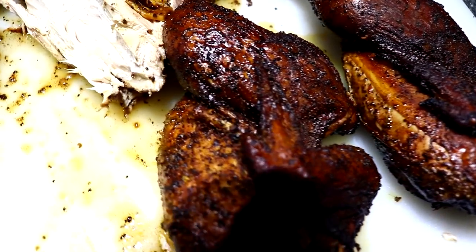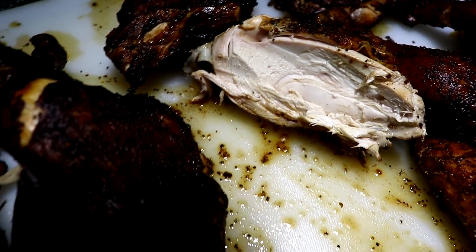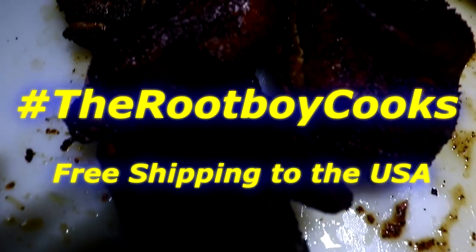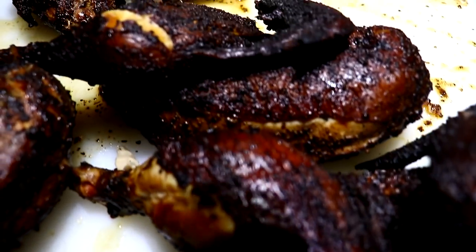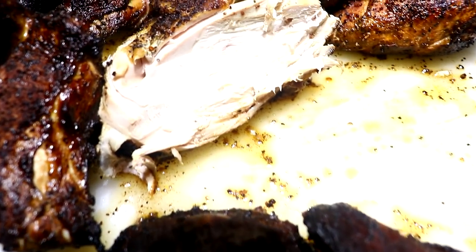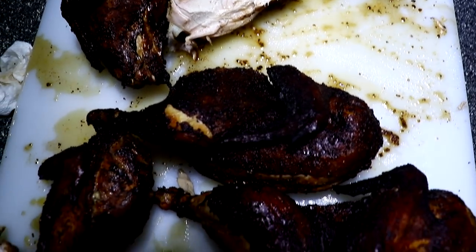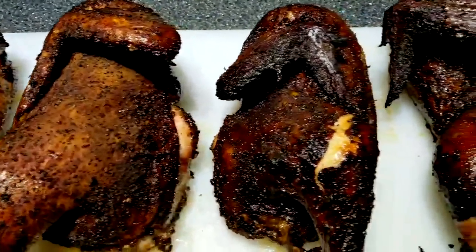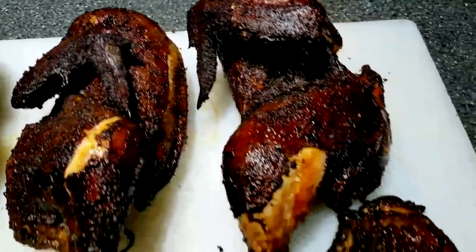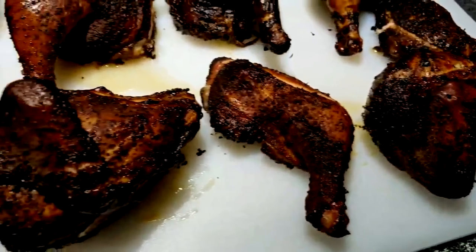It is now giveaway time. All you have to do to enter is comment in this video hashtag #TheRootBoyCooks. The winner will receive one bottle of Rub number one and one bottle of Rub number two. I'll draw the winner in a couple of weeks. This giveaway is only good for the United States and it will ship free. After the hashtag please put the state you live in.